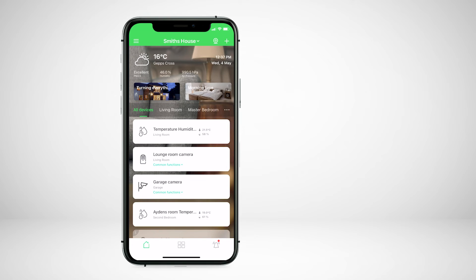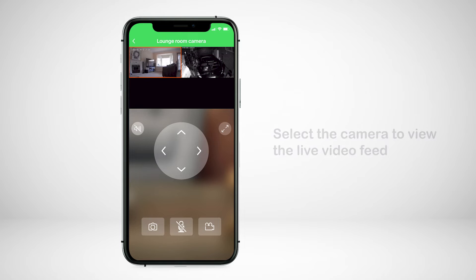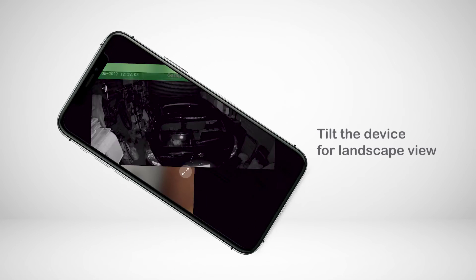Once paired, the camera will appear under all devices as well as any rooms you may have assigned. Select the camera to view the live video feed. You can also tilt the device for landscape view.